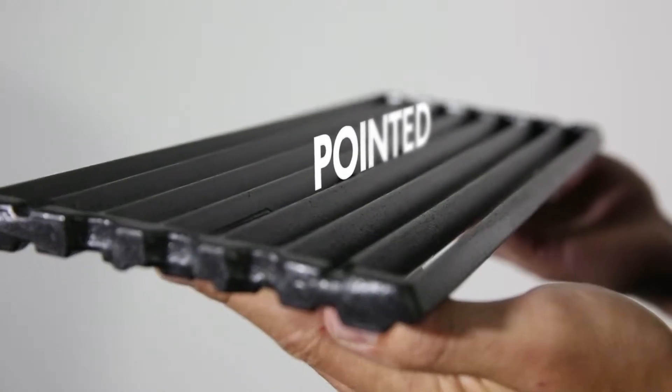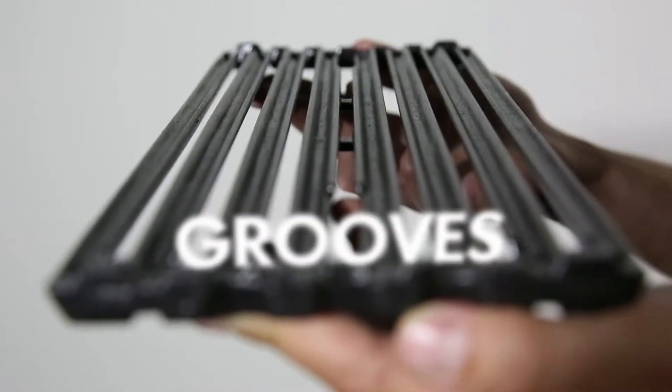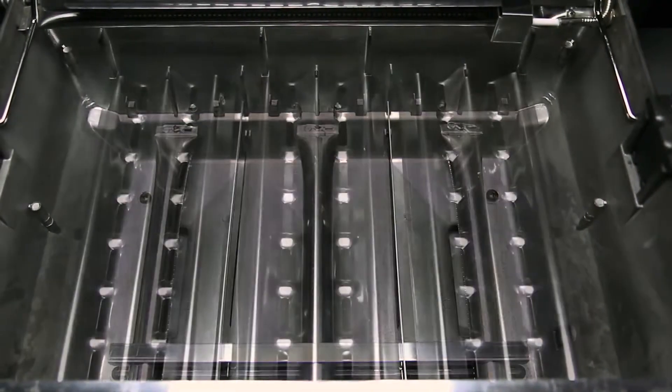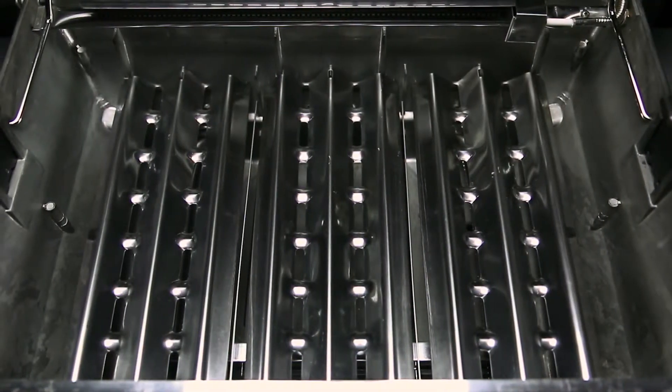Brawl King's cast iron cooking grids have two sides. One side is pointed for those perfect steakhouse sear marks, while the other side has grooves for continuous basting. When combining Brawl King's dual tube burners and flavor wave cooking system,